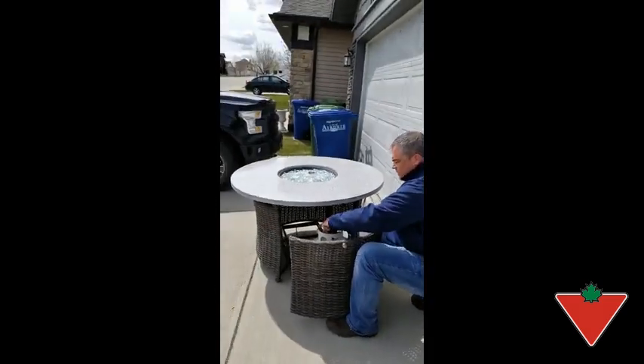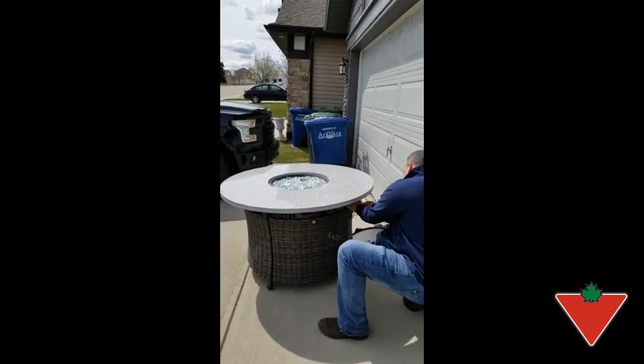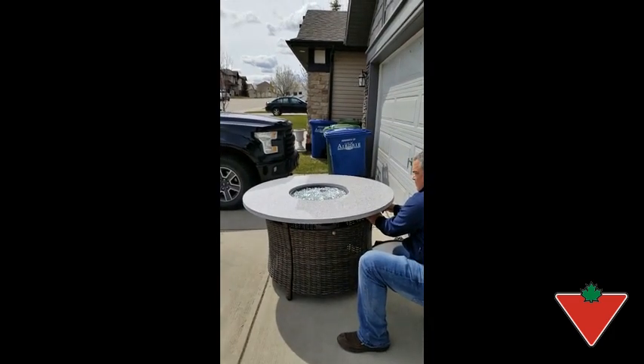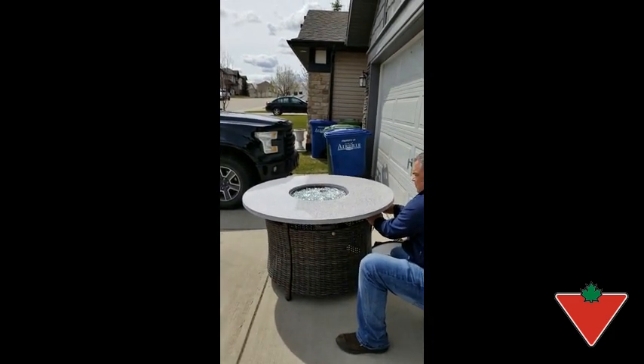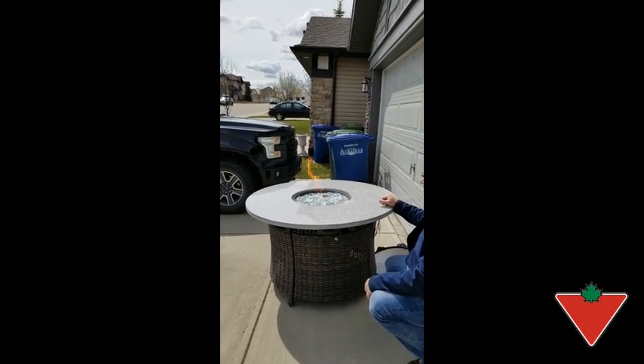And then to actually light the table, it's just as easy as the rest of it. The heat it gives off is absolutely amazing. This thing's beautiful.